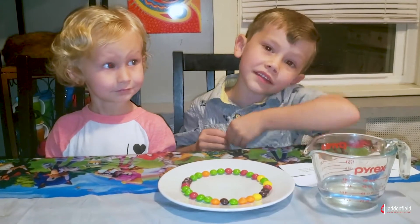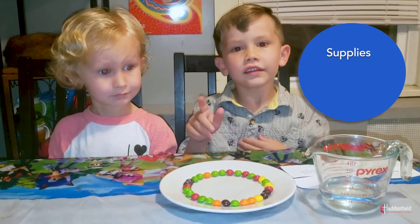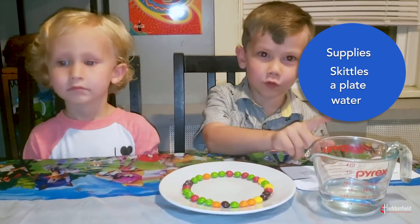For this experiment, you are going to need Skittles, a plate, and some water.